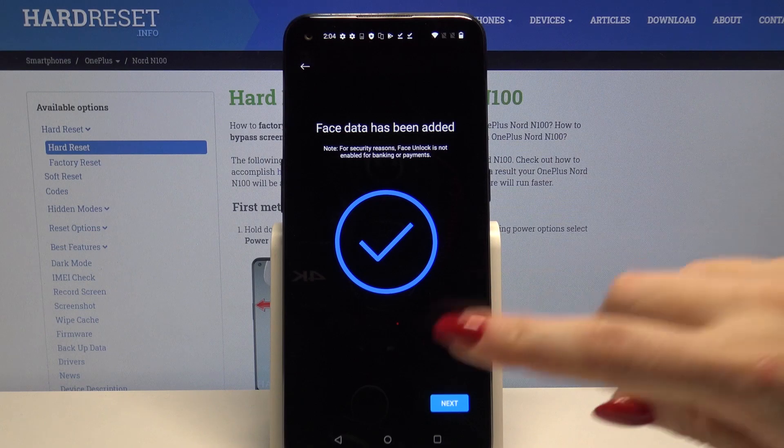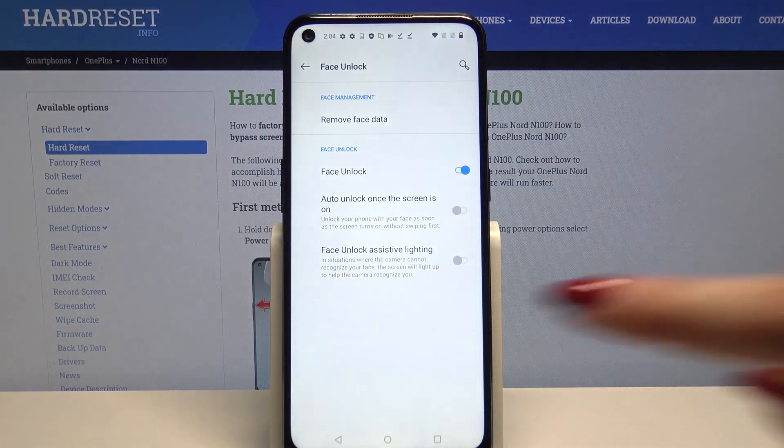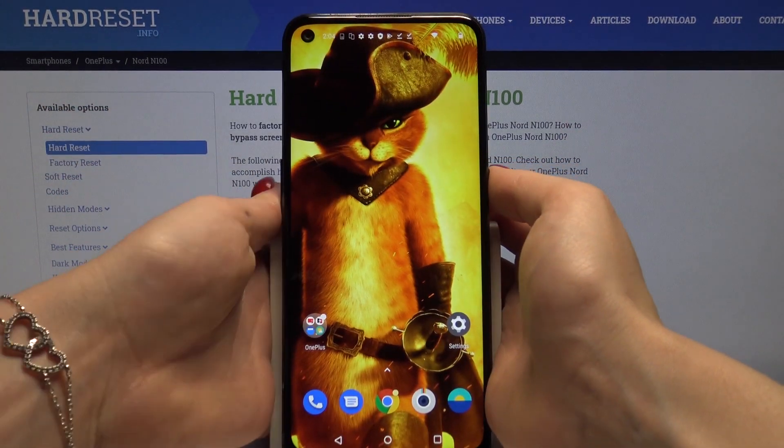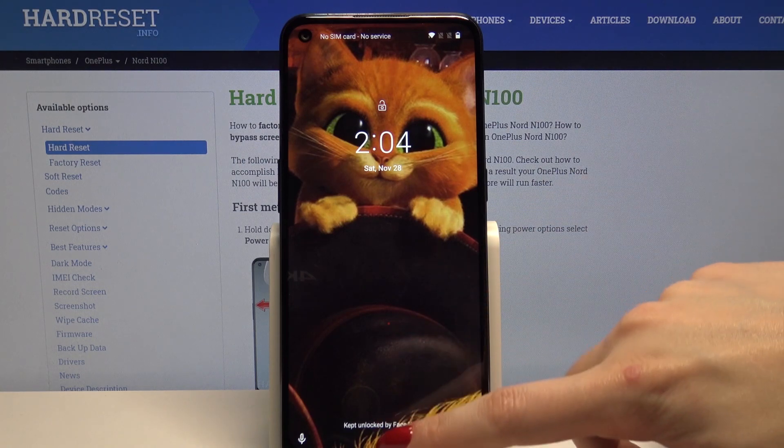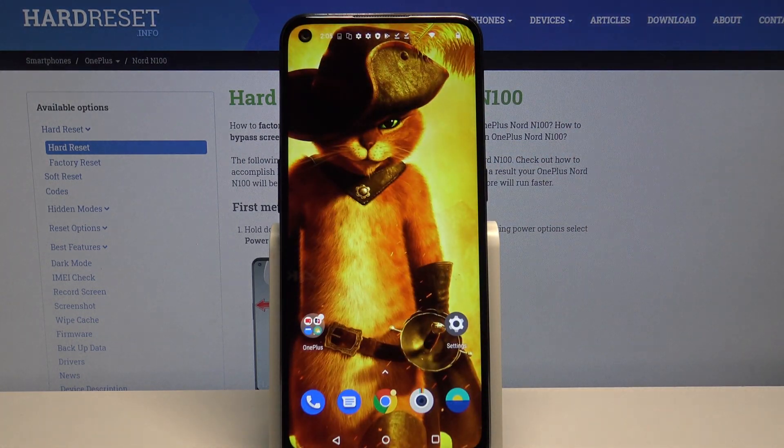When you're done, click next again and now when I turn off my screen and turn it back on, I can see that face unlock is working properly, so all I need to do is swipe up to open my device.